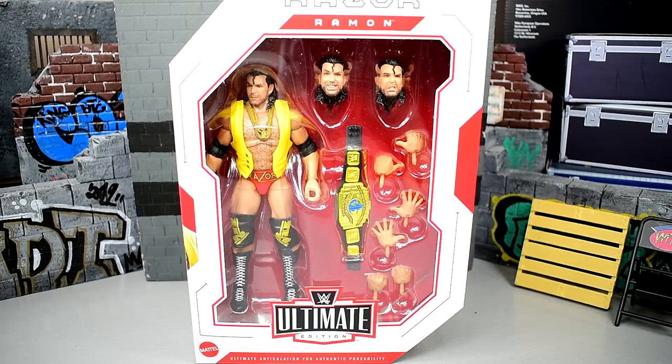What is good everybody, welcome back to another My Damn Toys video. Today we have a brand new WWE Ultimate Edition review on the Ultimate Edition Series 16 Razor Ramon figure. The long awaited, the long anticipated Razor Ramon Ultimate Edition is finally here.